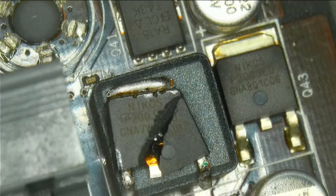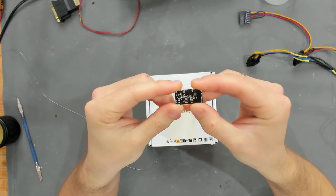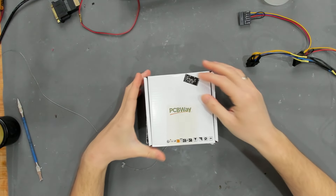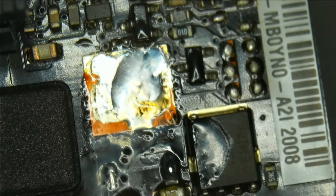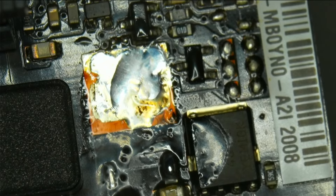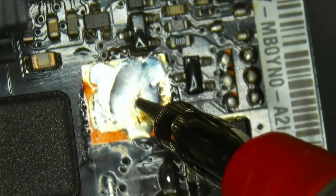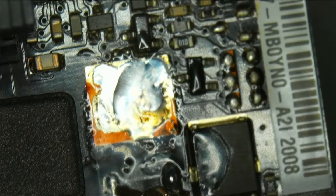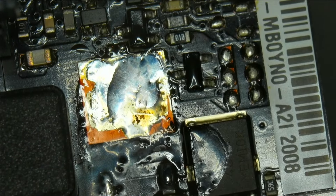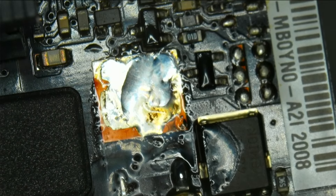Before we swap it out, a quick shout-out to today's video sponsor PCBWay, who hooked us up with high-quality PCBs used before in a video. PCBWay does PCB assembly, 3D printing, and CNC routing — more on them later. First, I want to check if anything shorted. I don't expect it since the damage seemed physical, but just to be sure: on this part we have 5 kilohms and more, on this part 20 kilohms, and on this one 10 kilohms and above. So it was really only physical damage.